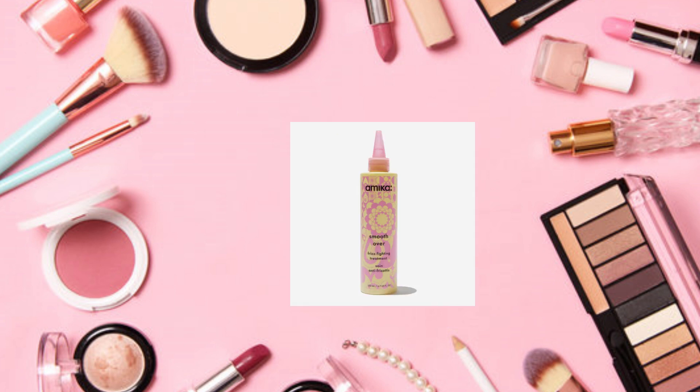I don't really see myself using that, so I'm going to pass on that. Another choice is the Amica Smooth Over frizz fighting treatment, a $32 value.